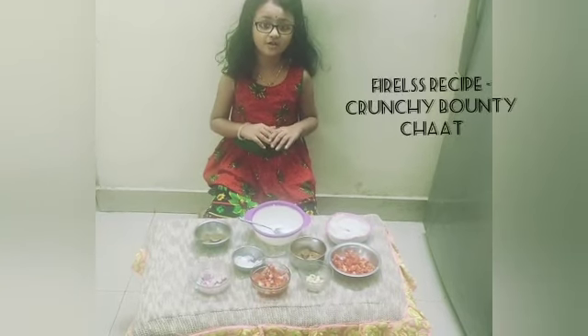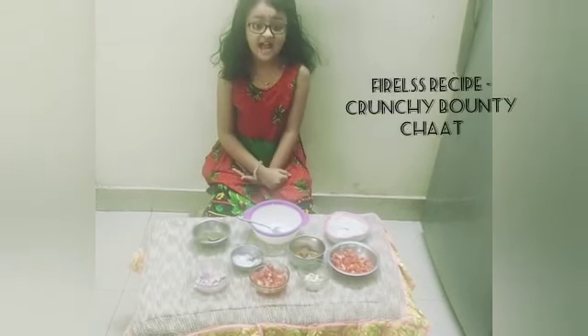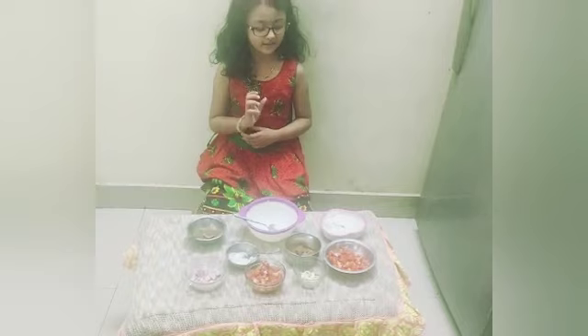Today I am going to show you a delicious and healthy recipe. First, I am going to introduce these ingredients.